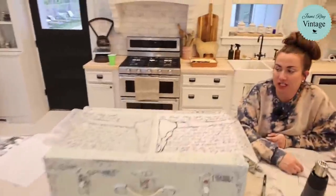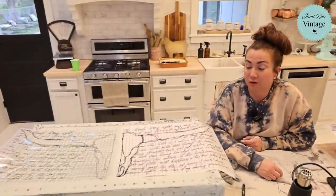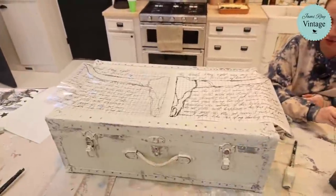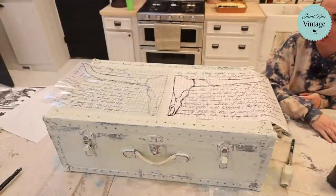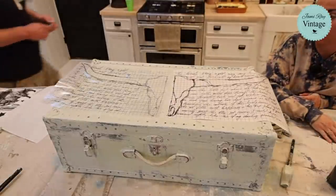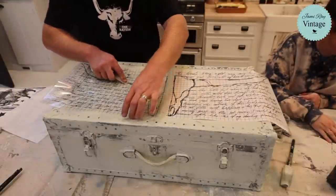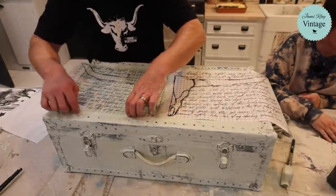Someone suggested painting the flowers with Bohemian Brights — that would be pretty, but we're going to keep this kind of neutral so the milk paint and the transfer really shine. The transfer is kind of busy so keeping the background neutral works well, but you could definitely paint the flowers in — I've seen other people do it and it looks great.